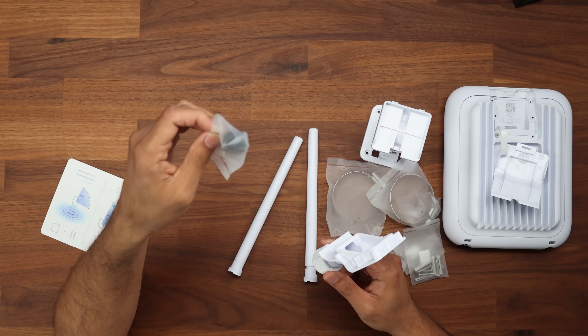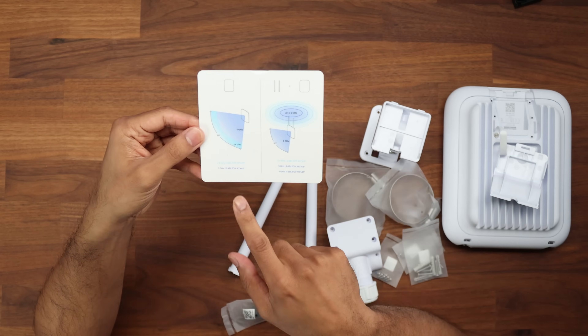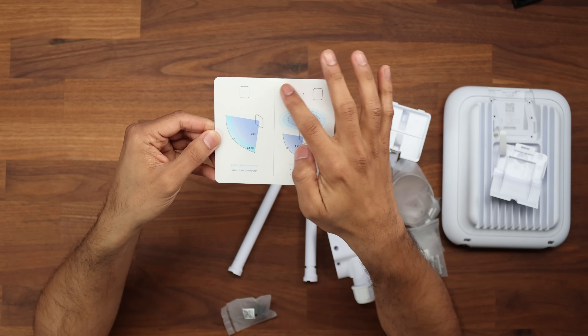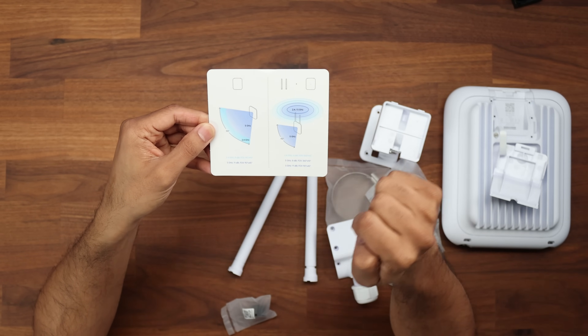If your cable is a little bit slimmer there's a cable grommet as well. Inside there's a card that shows the 90-degree 2.4 and 5 gigahertz directional pattern. If you use the omnidirectional antenna alongside the U7 Pro Outdoor itself, this is the kind of signal pattern that you get.